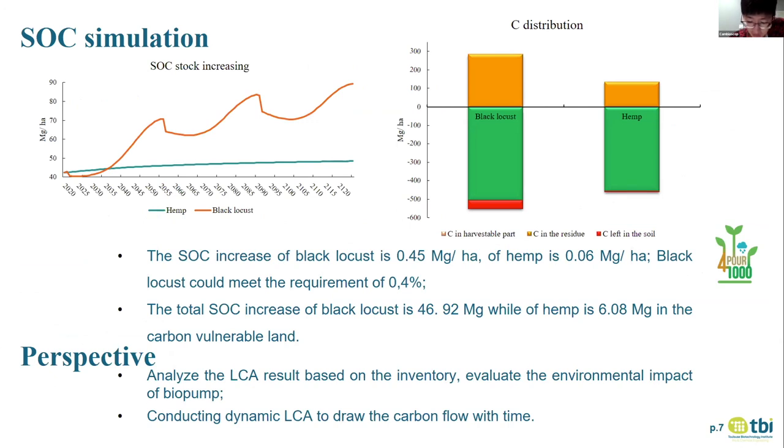Here are the simulation results. Soil organic carbon stock in the hemp field continuously and slowly increased, reaching about 6 megagram carbon at the end of the time scale. In black locust, stock increased according to the rotation — it decreased at the beginning of every rotation, then increased toward harvesting, over three rotations. The increasing rate is lower in later years than before: in the first rotation, stock increased more than 20 ton per hectare in black locust, but increased less in the next two rotations. This proves we need to choose soil with low stock when searching for carbon-renewable land. Black locust increased 0.55 megagram per hectare per year, meeting the requirement from INRA that increasing stock by 4 per mil every year could compensate for annual CO2 increases.